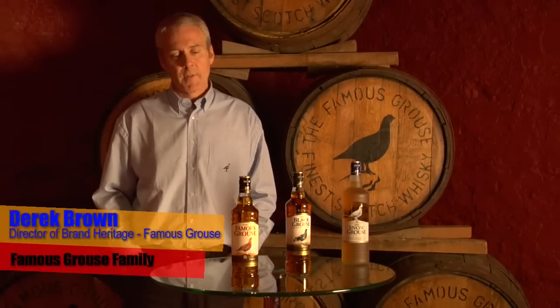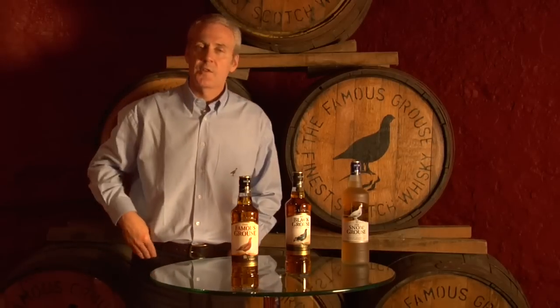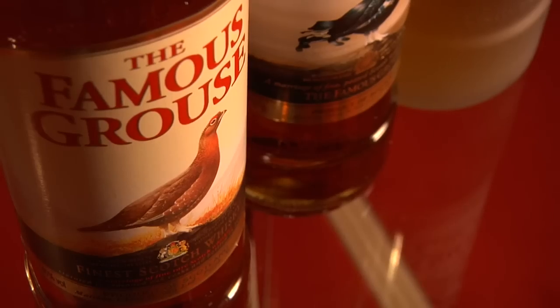The Famous Grouse — a family of flavours. How do I like to drink the Famous Grouse? I guess the Famous Grouse is the finest Scotch whisky, probably mostly on the rocks. But when I want a refreshing drink, great long as a Ginger Grouse.